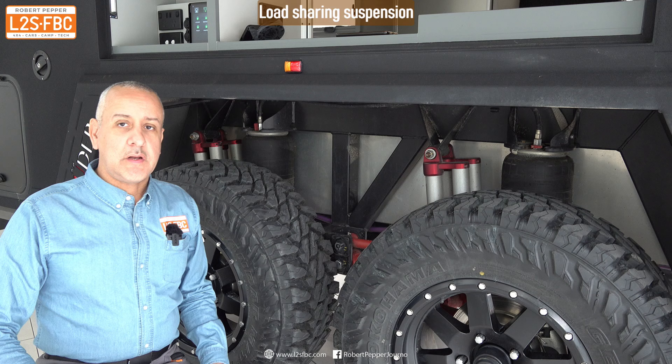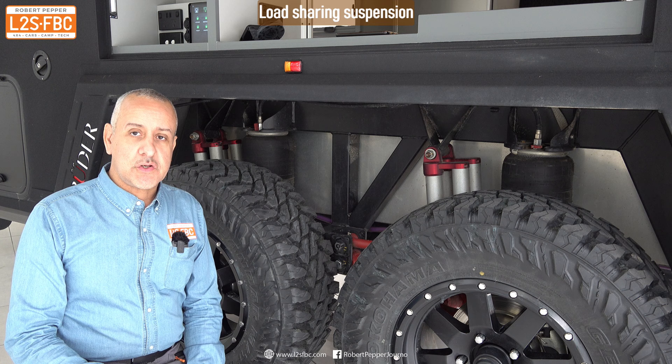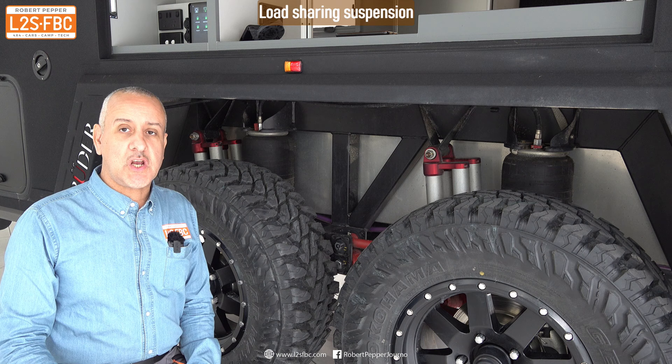This is a tandem axle trailer, so obviously there are four wheels — front and rear. There are two ways caravan suspension can be set up for a tandem: you can have load sharing and non-load sharing.